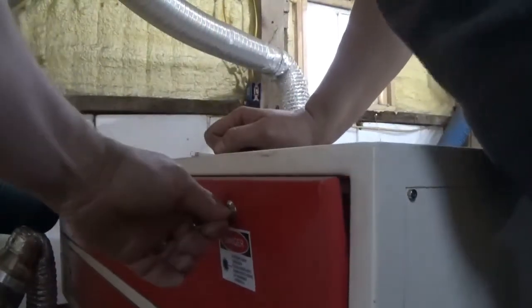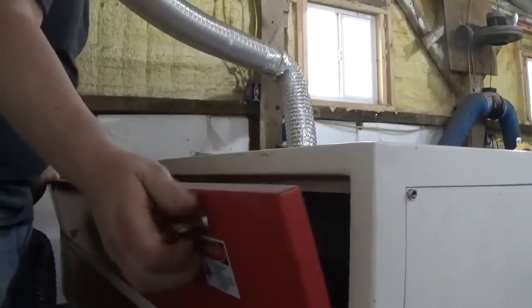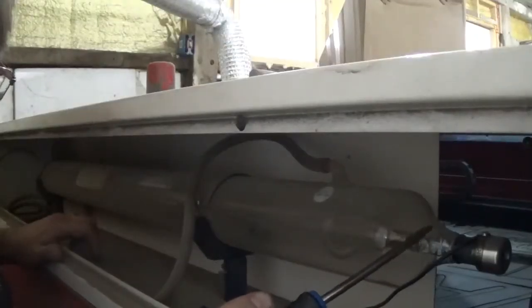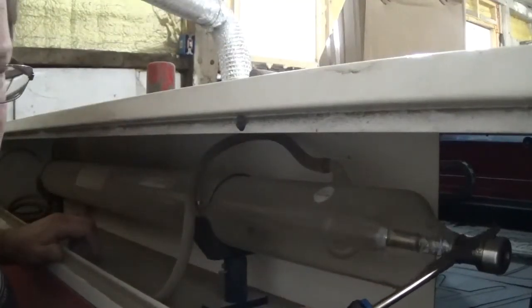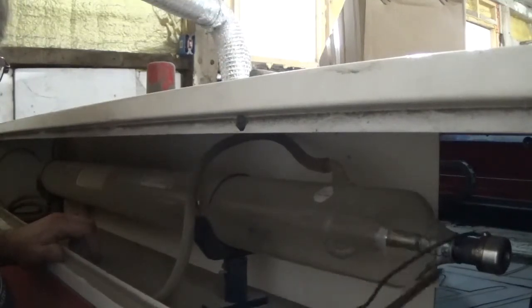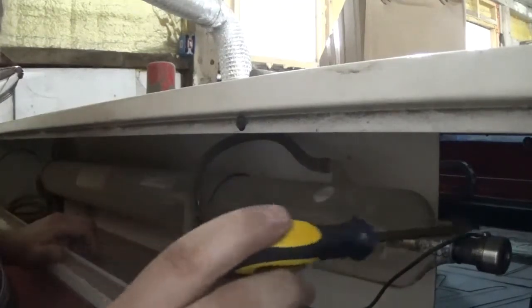Go ahead and open the back and expose your laser tube. If you're lucky enough to have a removable door, remove your door. This is the Reci tube, and you'll see there's a screw up here holding your main ground line on. This little screw right here takes a Phillips head screwdriver, but my screwdriver is too long to reach in there.